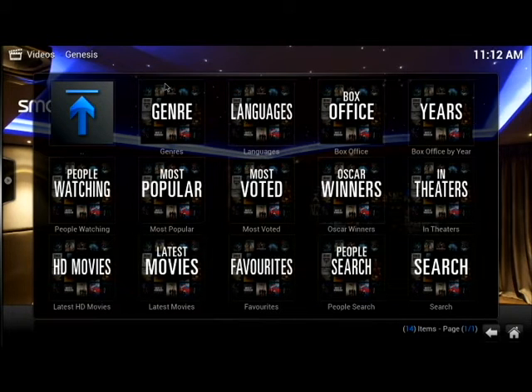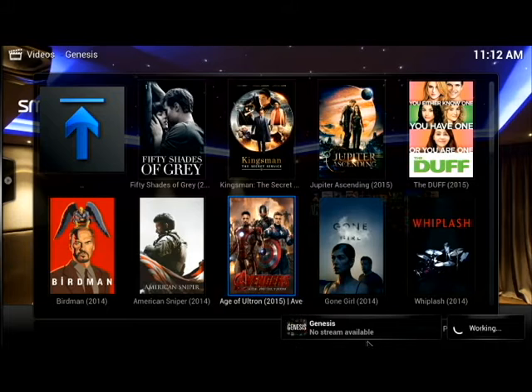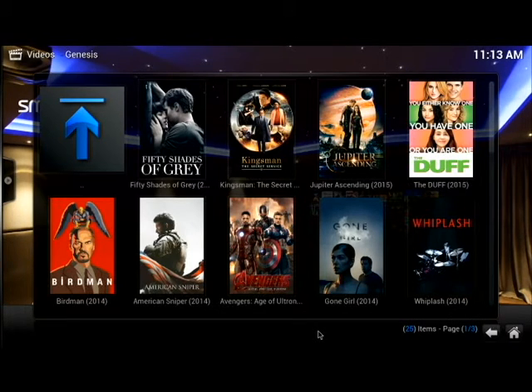What's nice is it's categorized. You can search by genre — reality, horror, comedies. You name the genre, plus languages and box office years. We're going to click on Most Popular. You'll also see Oscar Winners and What's in Theaters. Some movies are not even out in theaters yet — they do put up a poster. If we click on Avengers, for example, it'll say no stream available because it hasn't even hit theaters yet.